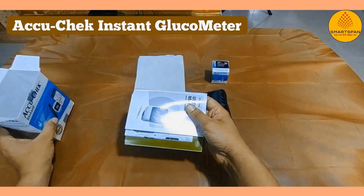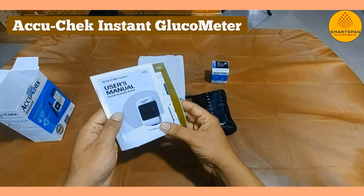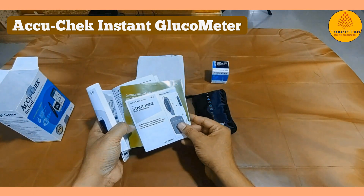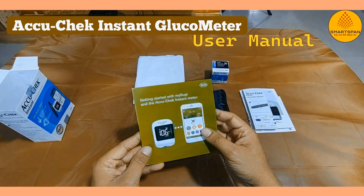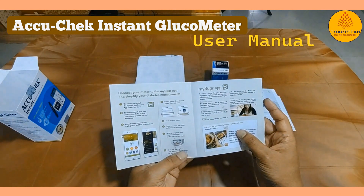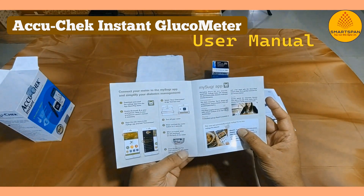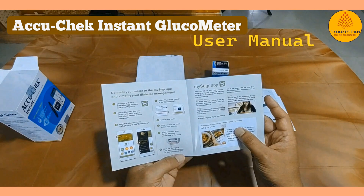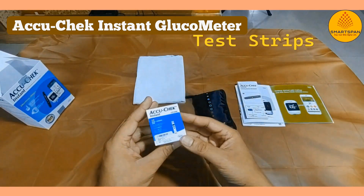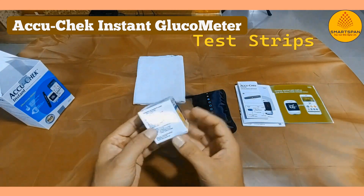Let's take a closer look at what's inside the box. Upon opening, you'll find everything neatly arranged. Here's a quick rundown of what's included. AccuCheck has provided us with a user manual and a quick start guide — these resources are incredibly handy for setting up and using your glucometer.